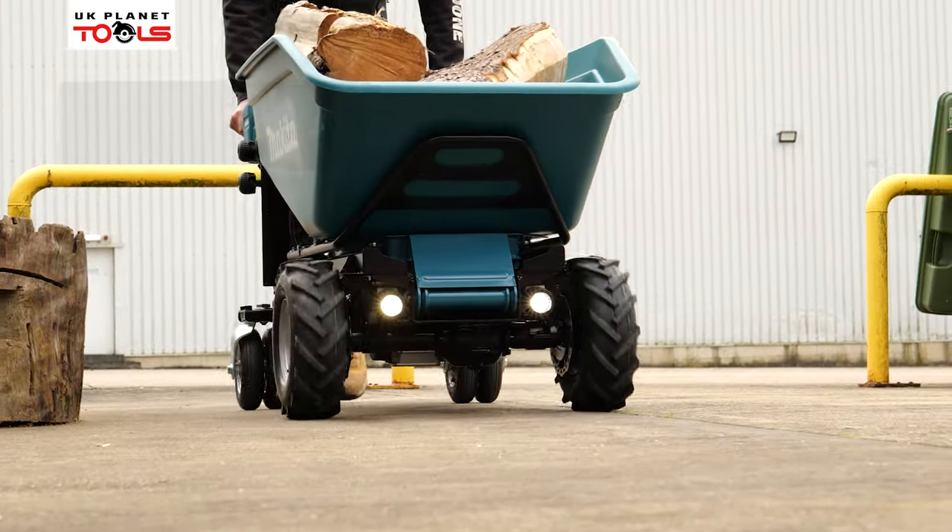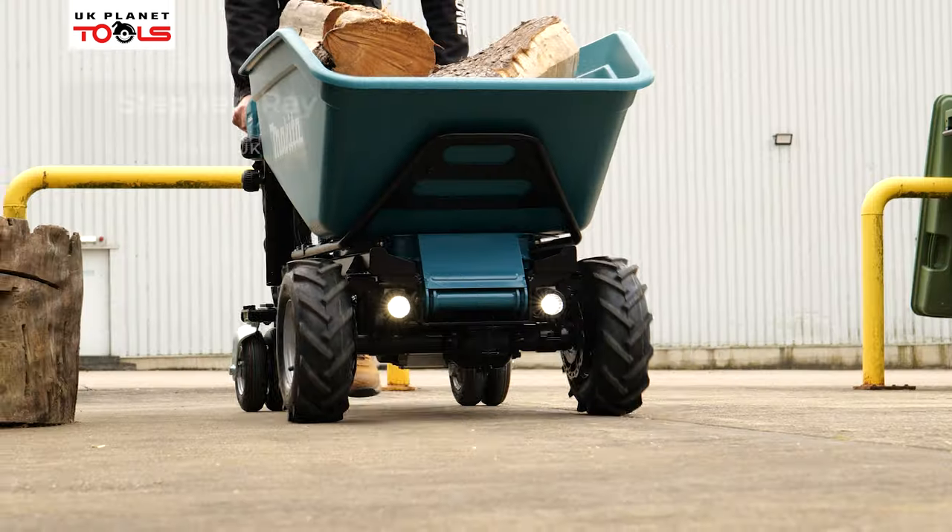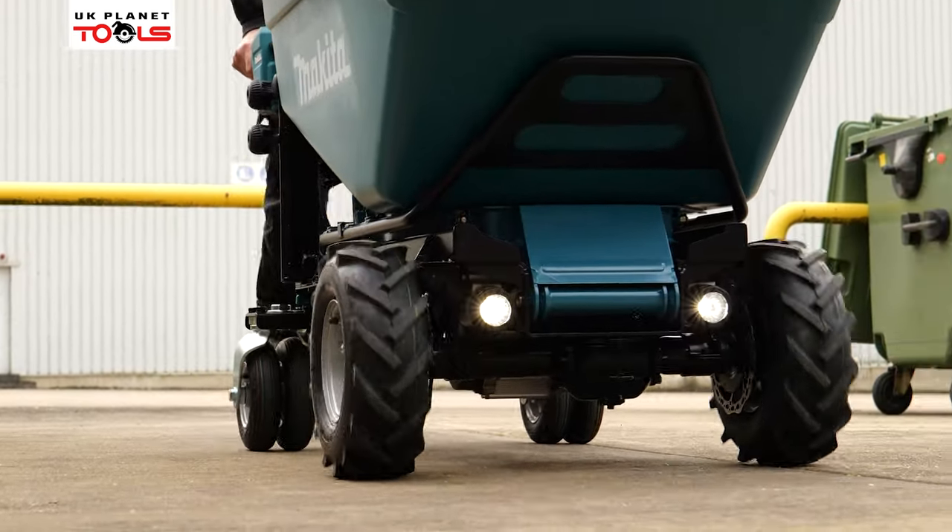Hi, my name is Steve Ray from Makita UK and I'm here with UK Planet Tools to show you the DCU602 18 volt LXT wheelbarrow from Makita.